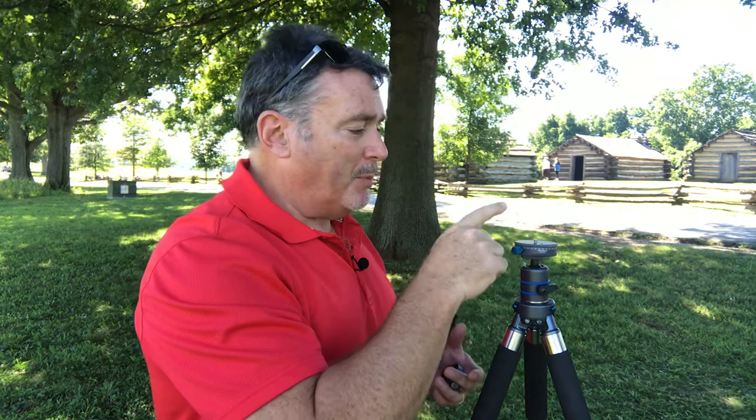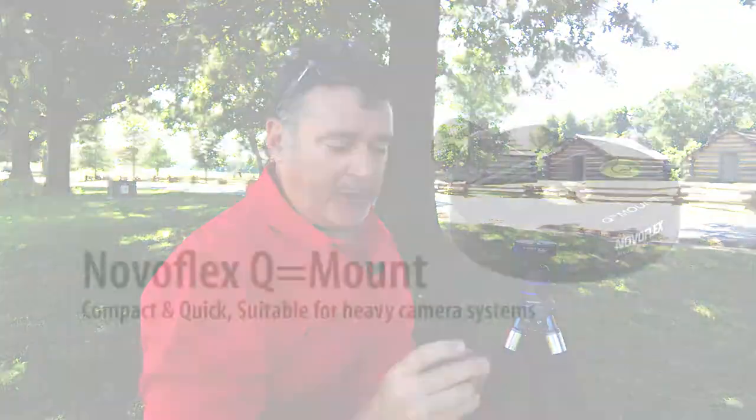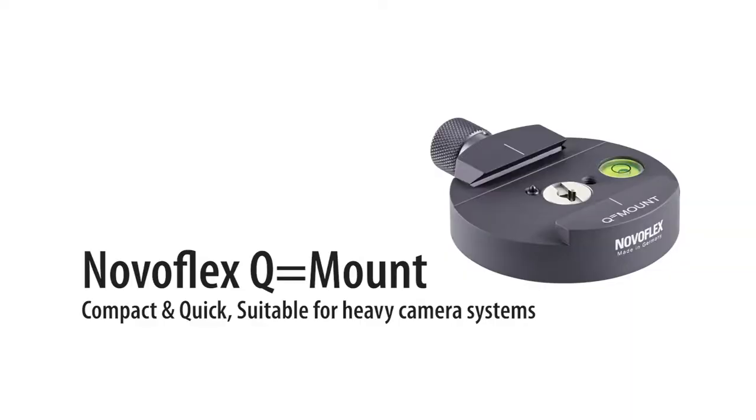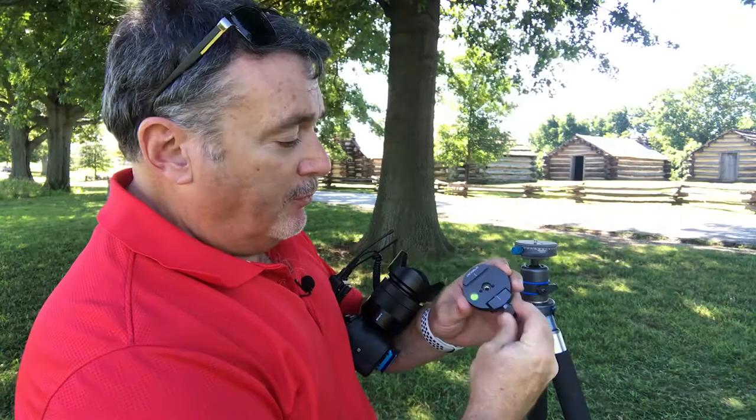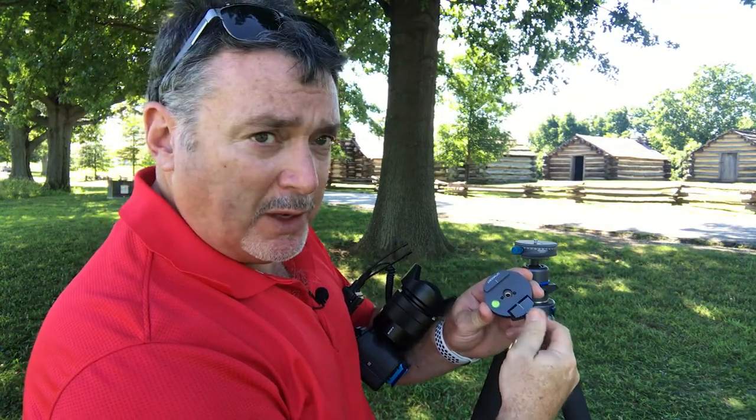There is a ball level here. Since I'm not going to mount this directly to the camera — which is an option, by the way — I'm going to put a quick release plate on it. For that, I'm using the NovaFlex Q Mount. It has a very short throw, so it's very quick to tighten and release.